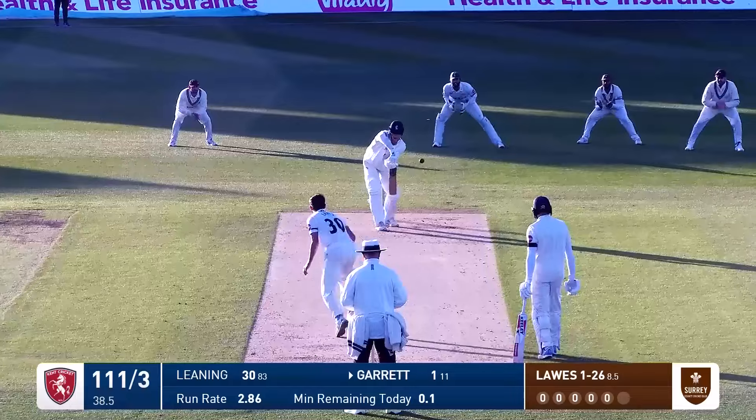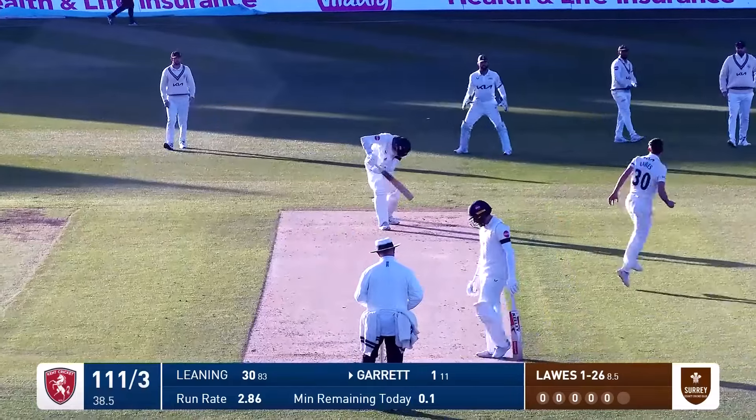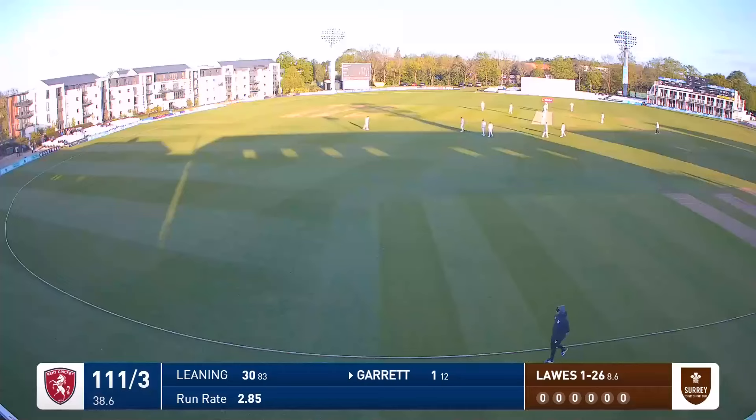Laws comes in, Garrett defends and that will be that for day one. It's been a good day's cricket in the end — we've got some good cricket to watch after the rain that preceded play.